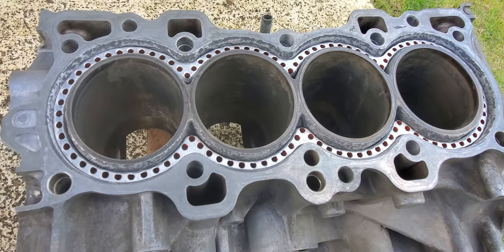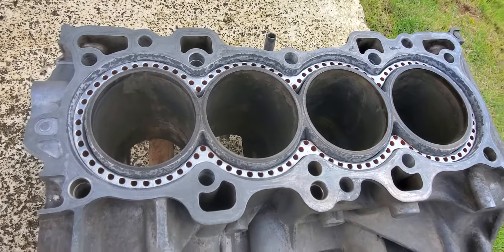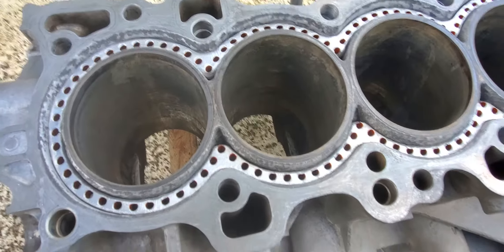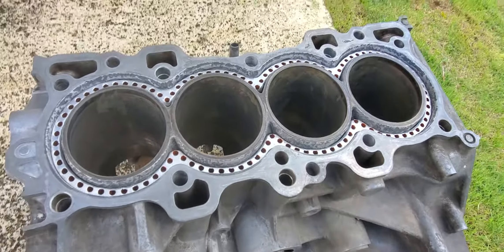Coolant exists for a reason — it's not only for cold places. Coolant is a lubricant, so please use coolant. We'll see you in the next video.